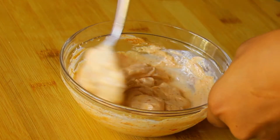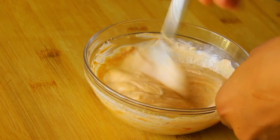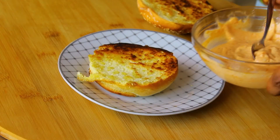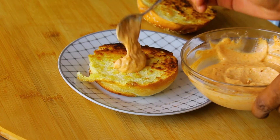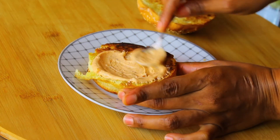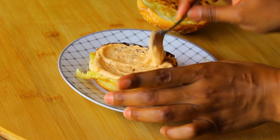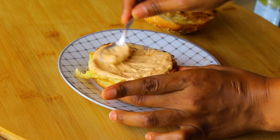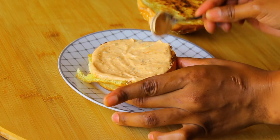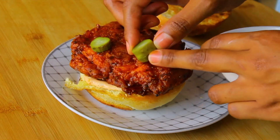Now it's time to assemble our amazing burger. First, toast a burger bun on a pan, then spread some of that cajun mayo on the bottom half of the bun, followed by the chicken — look at that chicken, oh so good!